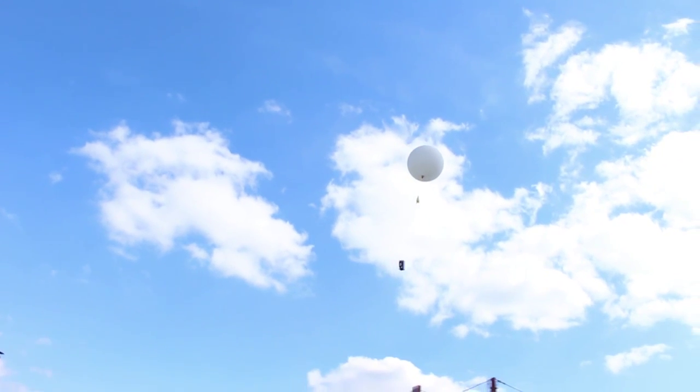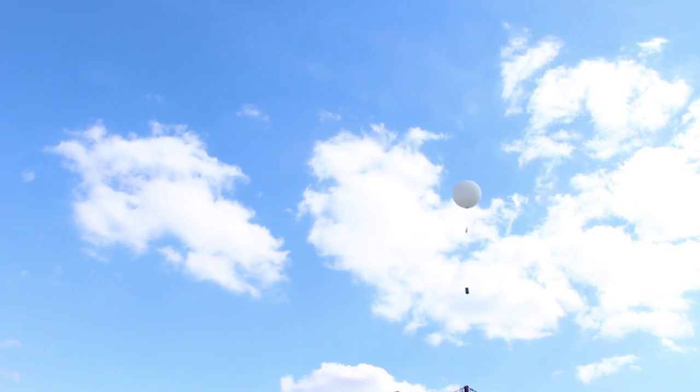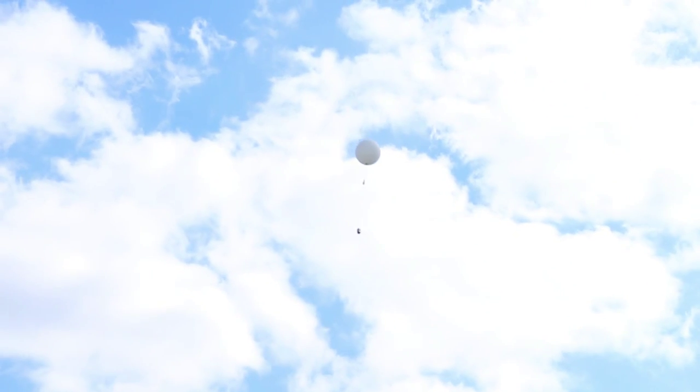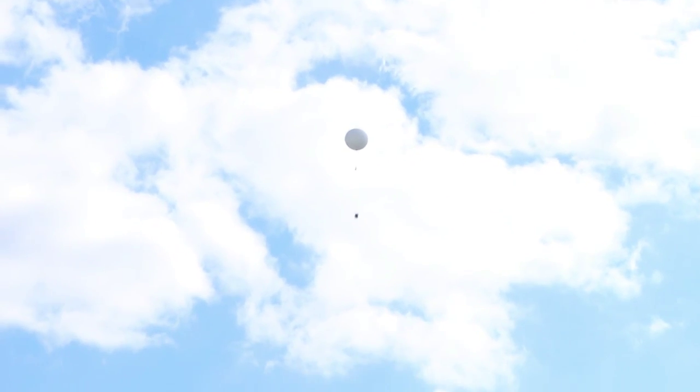Oh no! Oh phew, it's passed — that's good. There you have it: an incredibly successful launch! And if you want to find out more information and also see some pictures from the balloon itself and the Physics Soc chase to get it back, then click on the link below.